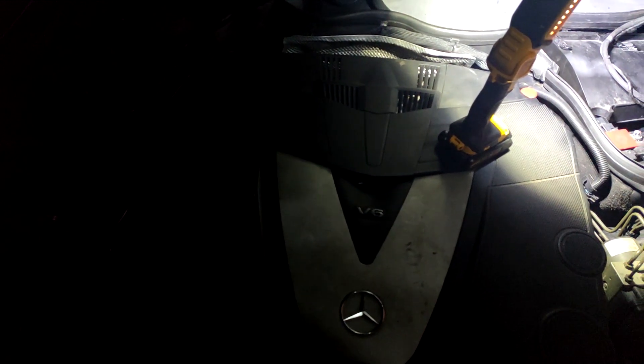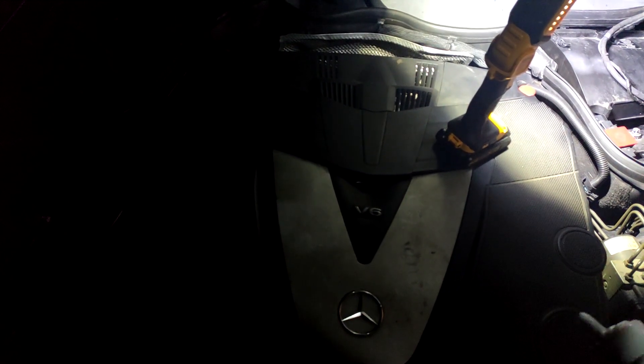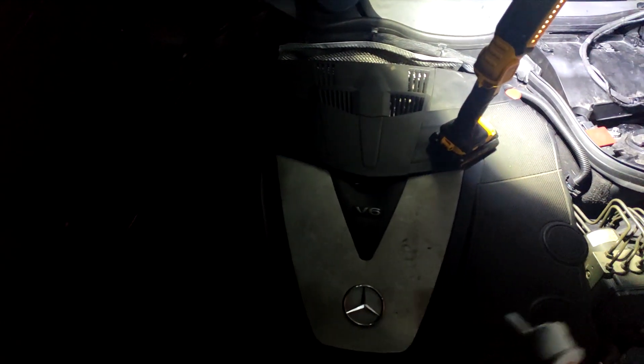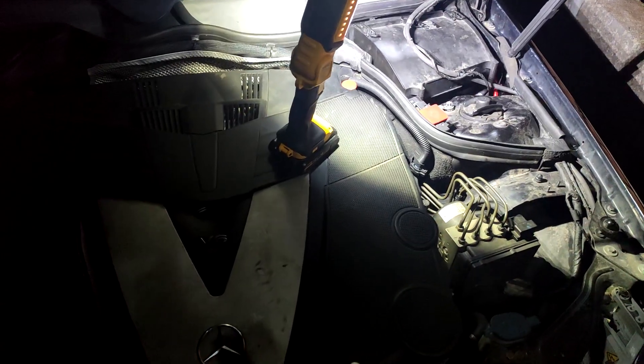Hi guys, today I'm going to show you how to either charge or jump start your W203. This is the facelift, but I'd imagine it's the same for the pre-facelift. Also this has the 3 litre V6 OM602 turbo diesel engine, again I'm sure this would be the same for your C180, your C200, your petrol and your diesel variants.